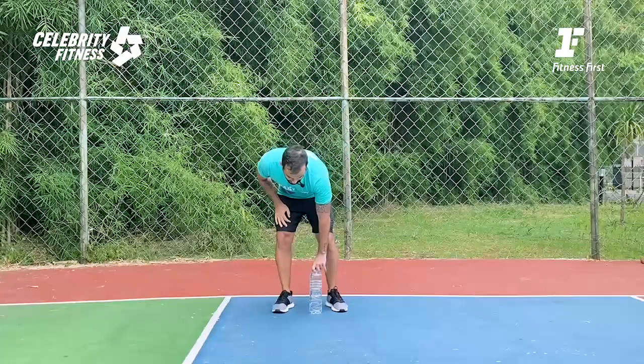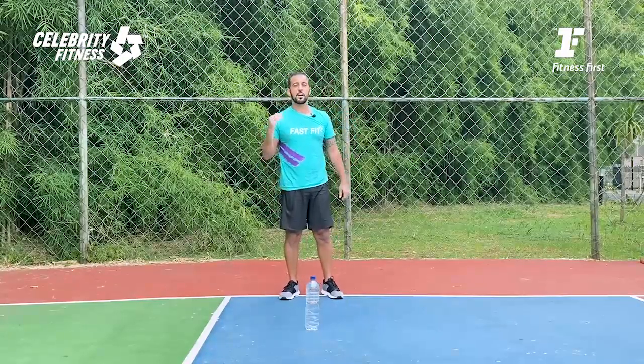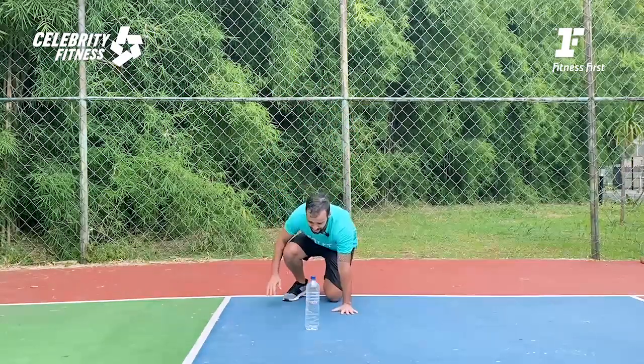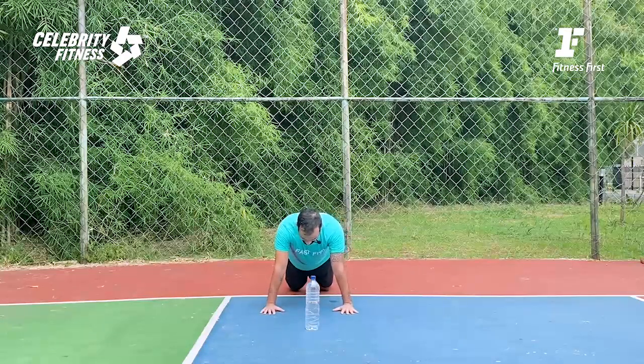Here we go for the third round! So now — 30 seconds working, 15 seconds resting. Let's start all over again. Your push-up — get ready in three, two, one, let's do it!